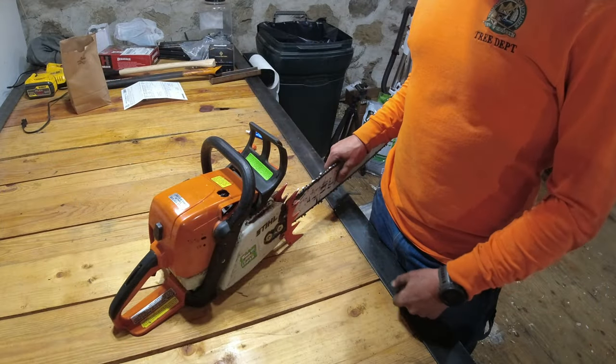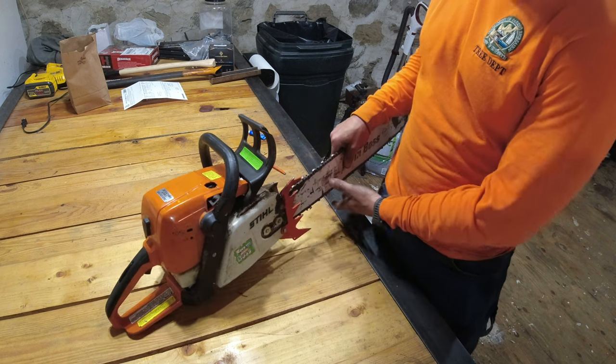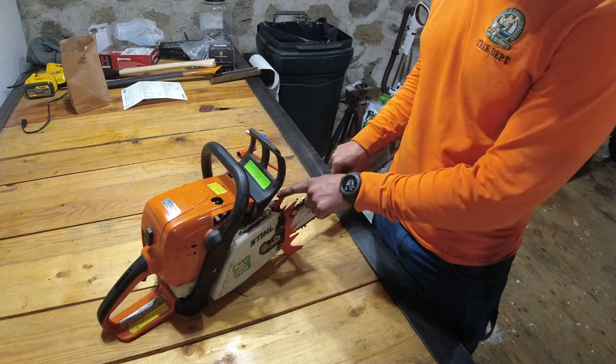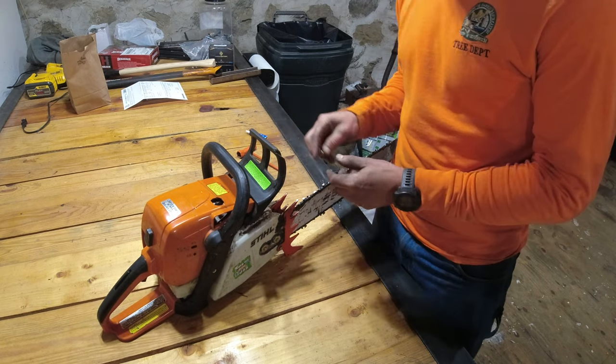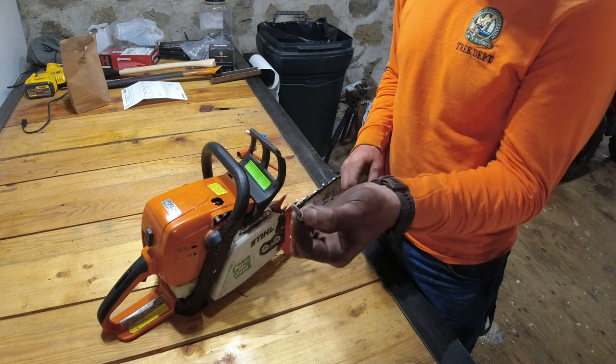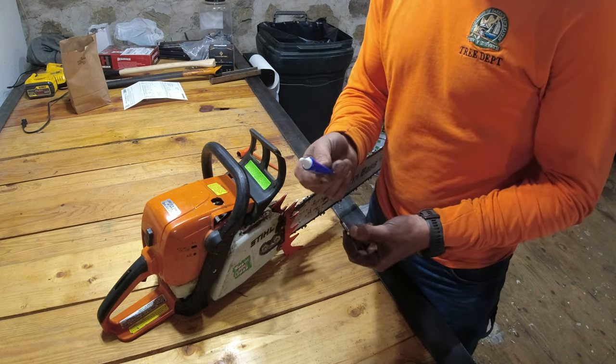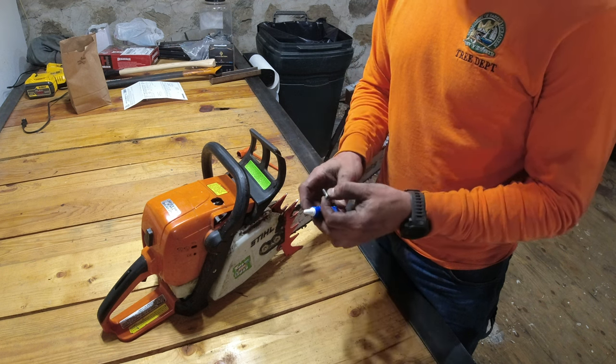First I'm going to take off the bar cover. As you can see, one of my dogs is loose and the screw just keeps coming out. I was actually lucky enough to find that screw, so I'm going to put it back in once we're done cleaning out the saw, and hopefully some blue thread locker will fix my issue.